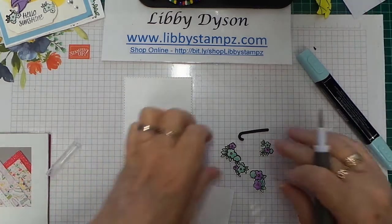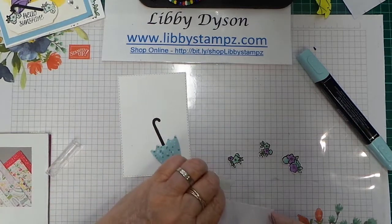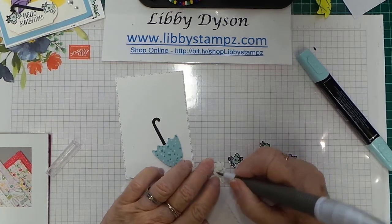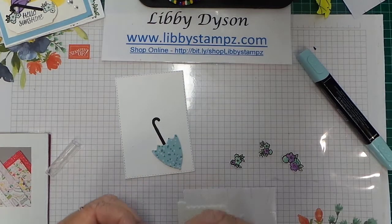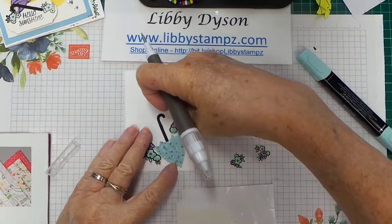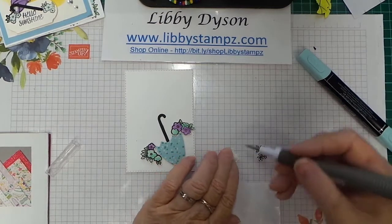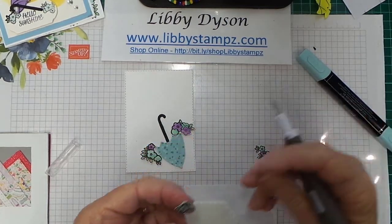I'm going to come in with some mini stamp dimensionals and add them to the back of my umbrella. I'm only using mini ones because I don't want them to pop up too far off the edge of the card. Use your pick tool to get the backings off — it makes it quick and easy. Add your images, your sentiment, and then add a nice DSP to the front of your card and you've got a beautiful card made with the Under My Umbrella bundle.